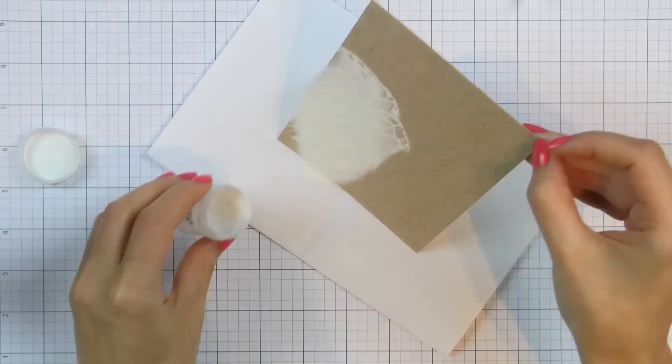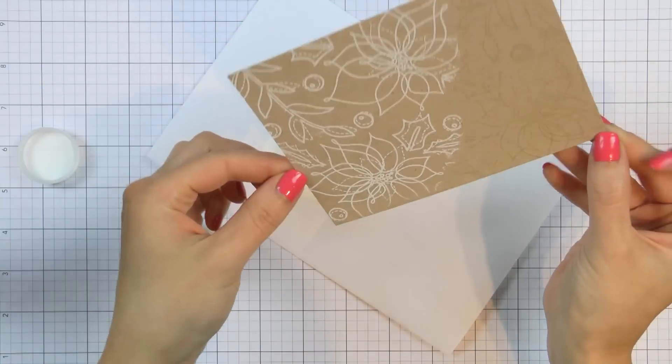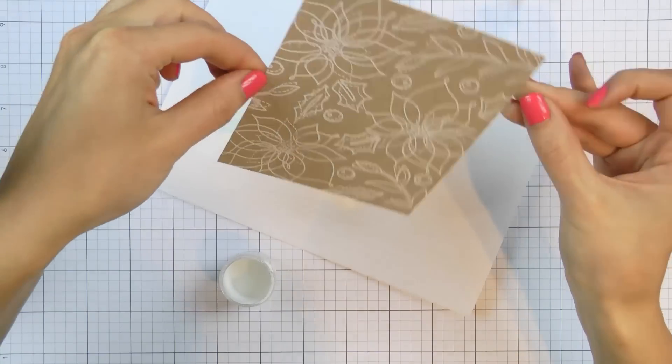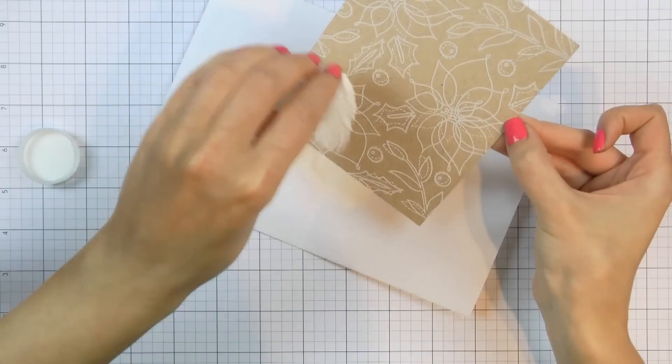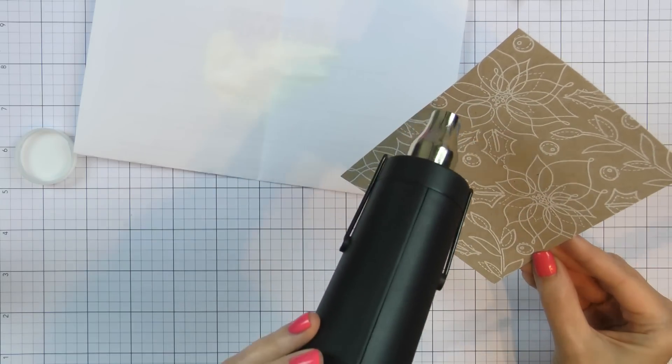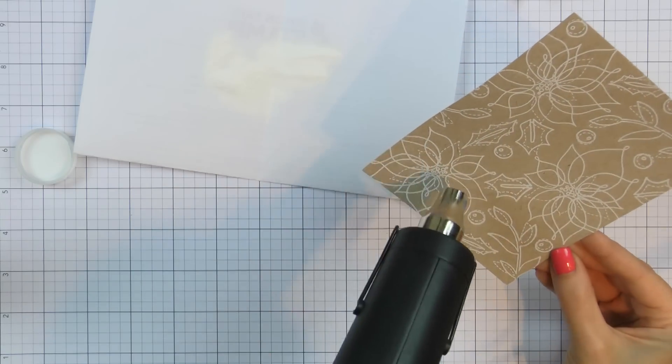Once my background is stamped, I'm going to add white embossing powder. I'm using WOW Opaque Bright White Detail powder today, covering the entire surface of my paper. I'm going to pre-heat my heat tool and heat set the powder to melt it.